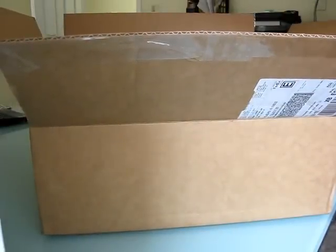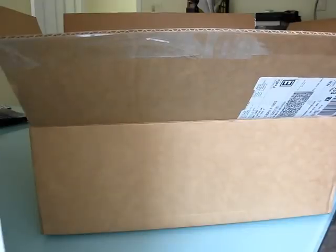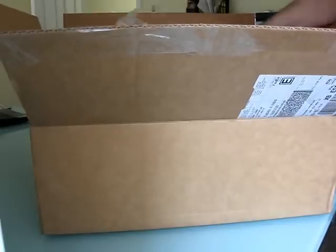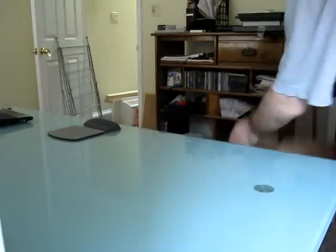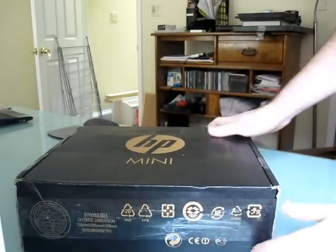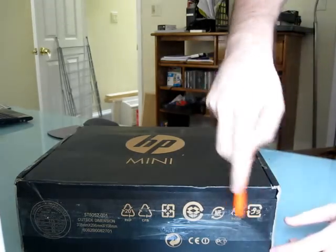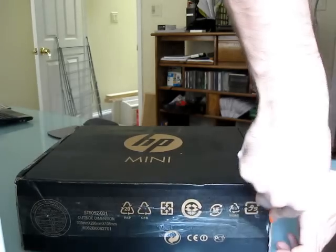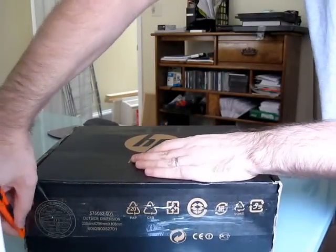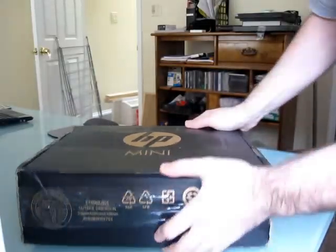There's a FedEx envelope in here with the Turing instructions. And yes, this is a product from Hewlett Packard, which means that this is going to be the HP 5101. Now this is something that Hewlett Packard considers to be sort of a business-class netbook. This is a review unit, which means I'm not the first person to have opened this box and things might not be exactly what you get in a retail unit on the inside, but let's take a look anyway and see what we shall see.